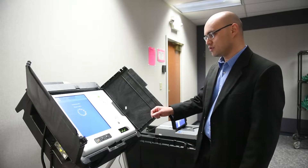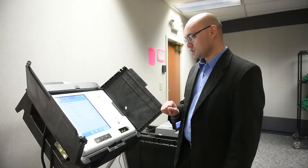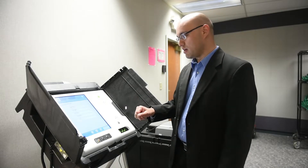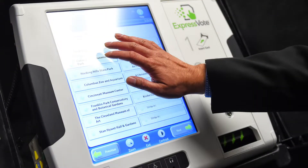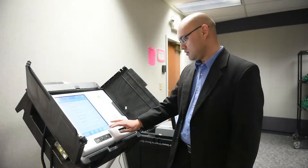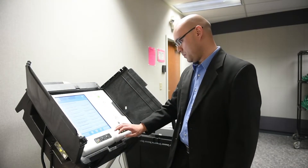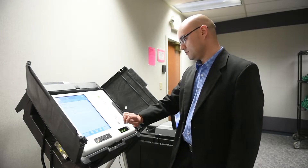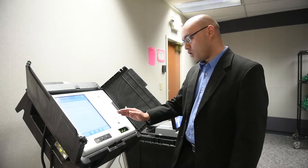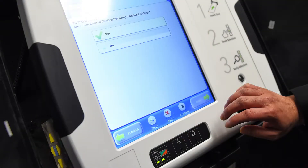Once it has been inserted, it's going to bring up the voter's ballot, and at this point, just like we have previously with touchscreens in Lorain County, you will make a selection for the candidates and issues that you would like to vote for. There are also options on the screen to zoom in or to change it to a higher contrast of black and white instead of color.